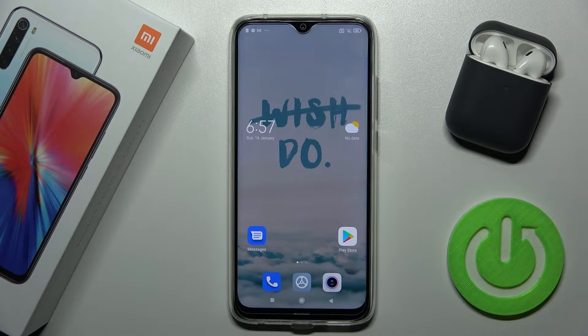Welcome. Today in front of me is the Xiaomi Redmi Note 8 2021, and I'll show you how to check battery temperature on this device.